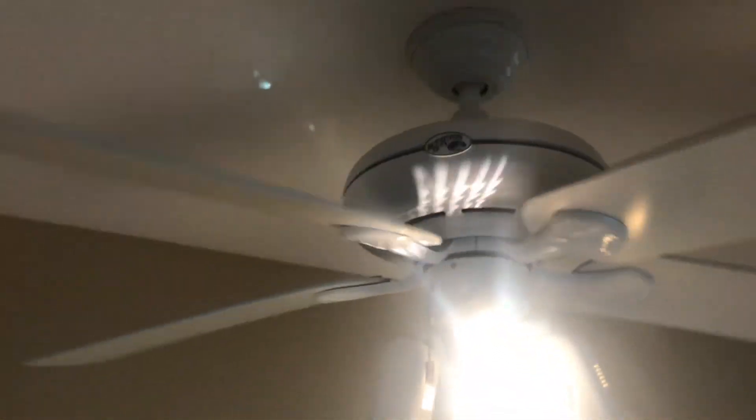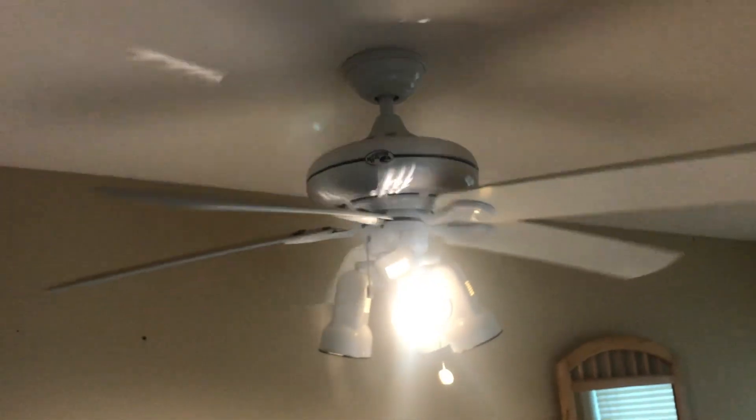Hi, here's the Hampton Bay Reddington 4 fan running on low speed, and it'll be shot on medium and high.